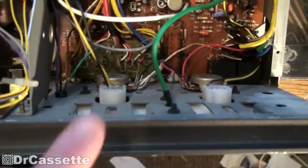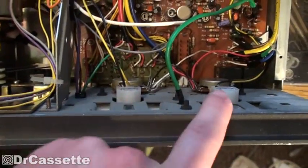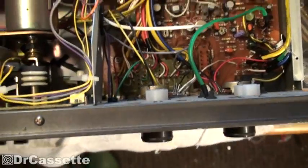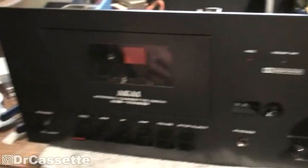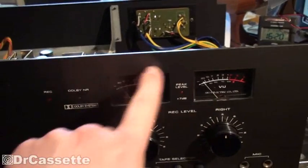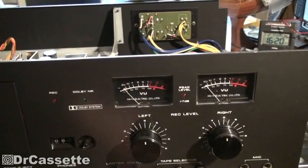Another thing — I thought the VU meters were backlit and the light was burned out, but apparently they aren't, which is kind of weird because the cassette compartment has a light in it, so you'd think they'd put another light in there, but they didn't.